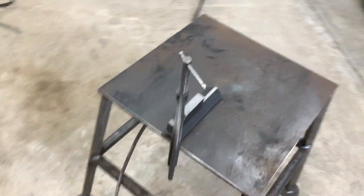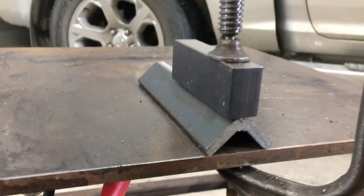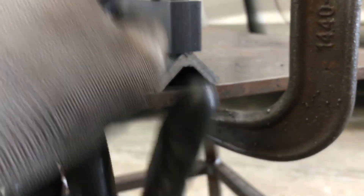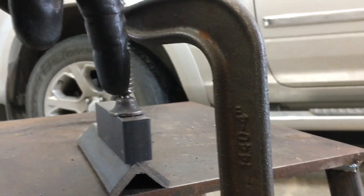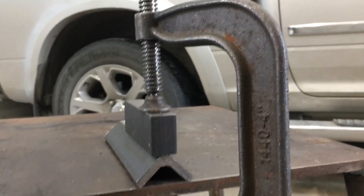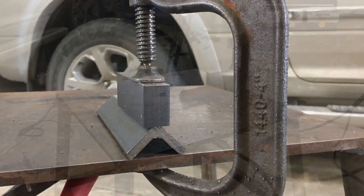I have my jig here clamped in place. The next step is to weld along both sides, and then once it's cooled we will set this up in the mill and drill and we can drill a nice true hole — it'll be square to the piece of angle, and that'll assist with drilling those nice straight holes.